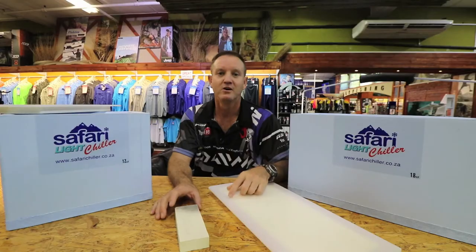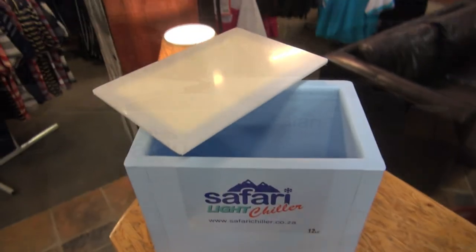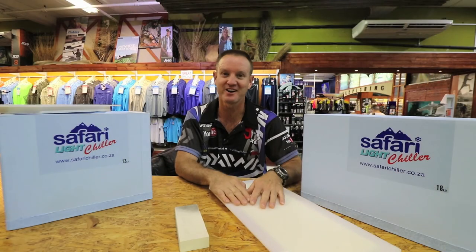Not only half the weight but also half the price — they're retailing at about 500 Rand. Make sure you get your bait box as soon as possible as stocks are running low.